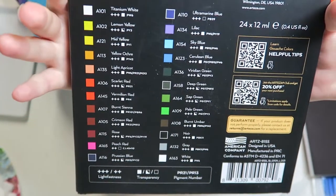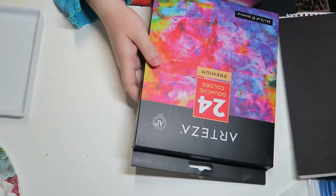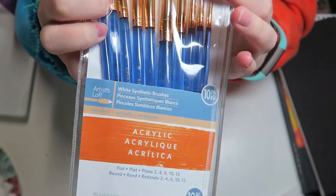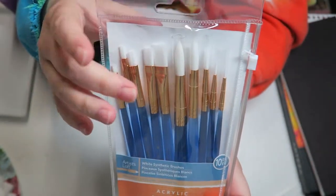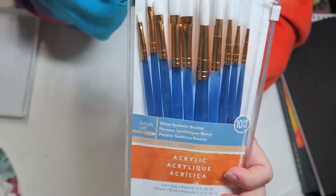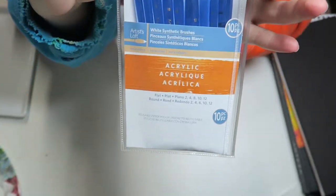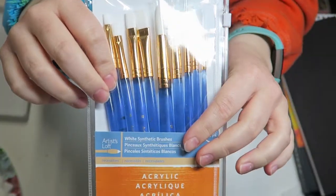I also decided it was time to get a couple more brushes. These are just simple acrylic white nylon synthetic brushes from Michaels. I've actually used these before — I have the brown acrylic ones that were my very first brushes for watercolor, and I really like these brushes for the price. They're actually pretty nice. I got this little multi-pack — I think I paid about $10, about a dollar a brush, and I got it on sale.